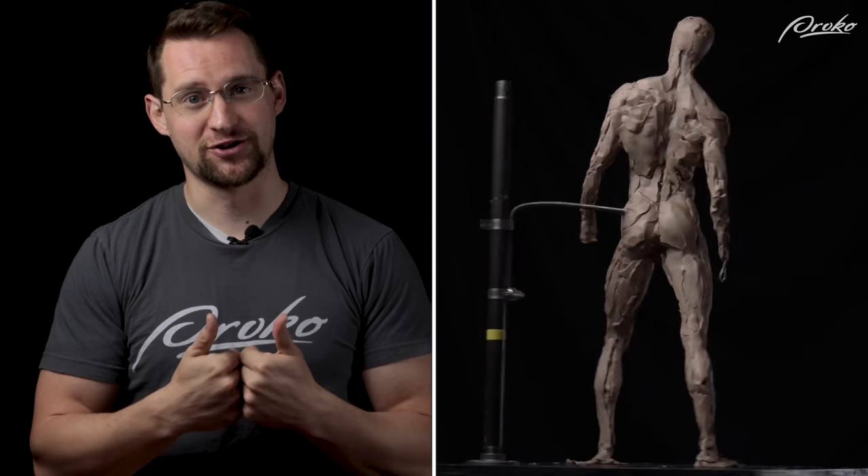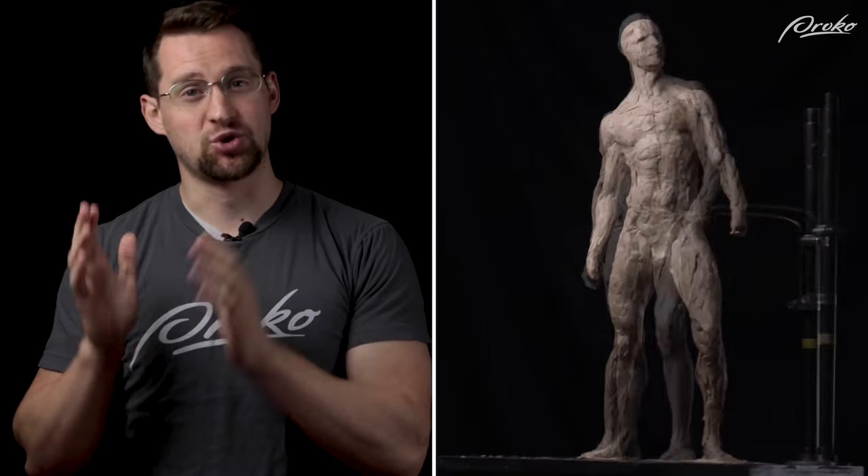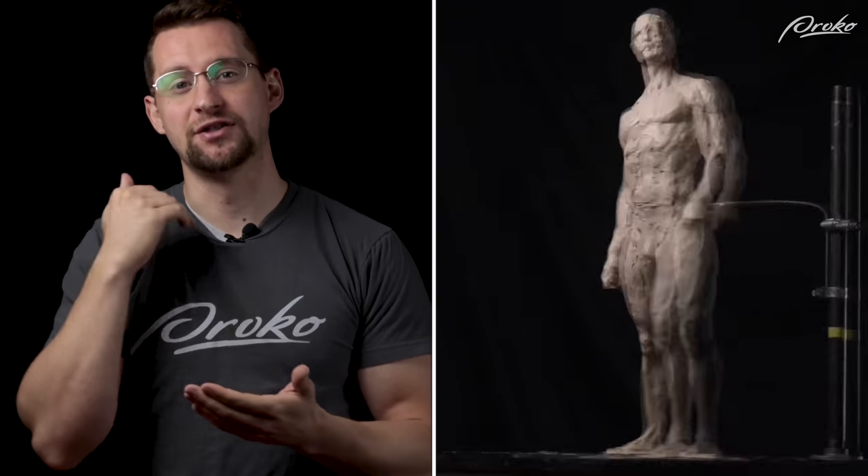At Proko.com there's a new course, the Proko Figure Sculpting Fundamentals course. I'll be your instructor and I'll walk you through everything I wish I would have known when I started sculpting. It's at a 20% pre-sale discount which ends on the 8th of June, so be sure you get it before then. On the 9th we're starting releasing the lessons, and there'll be a free lesson which will also introduce a sculpture challenge with some prizes.